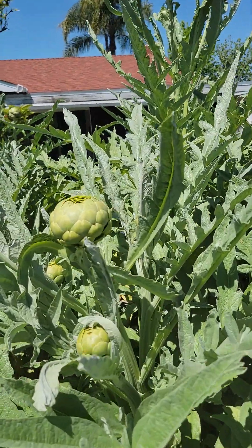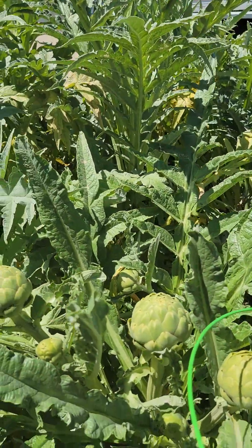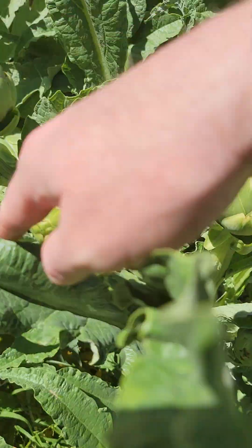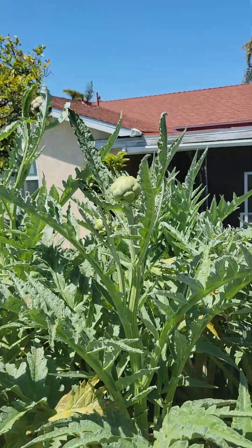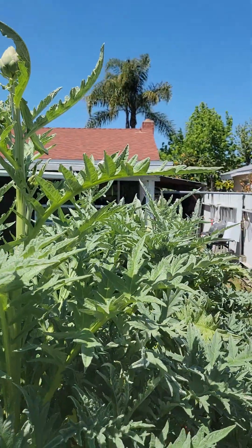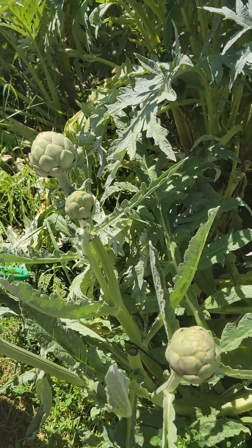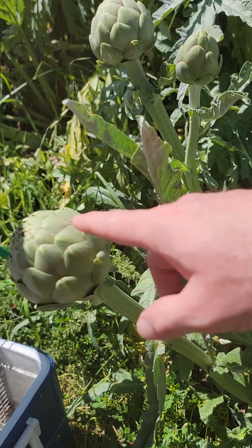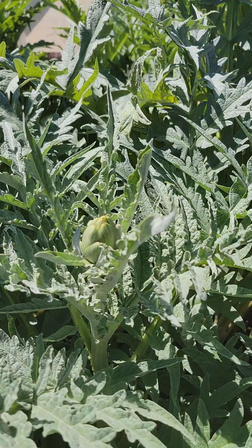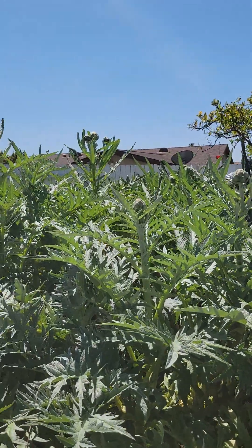Coming around the side here, we've got another cluster — one, two, three. Over here we have another cluster — one, two, three — this is looking a little limp. Yeah, there's about five of them on that one. Little mini cluster of three, some more growing in right there — one, two. Coming around the back side here, we're getting to the end of it. A little cluster right here of four — one, two, three, and four — some new ones coming in.